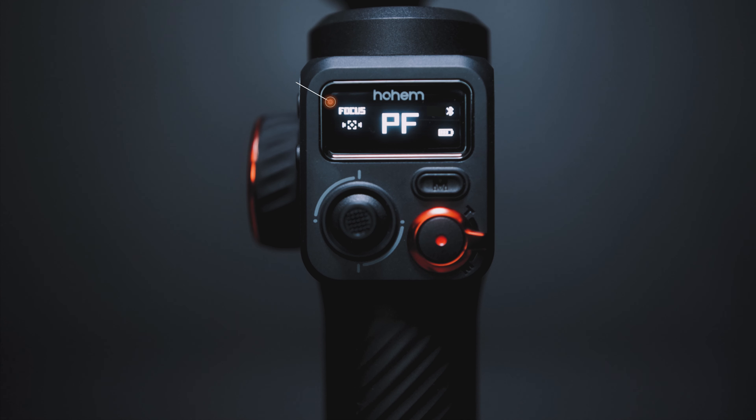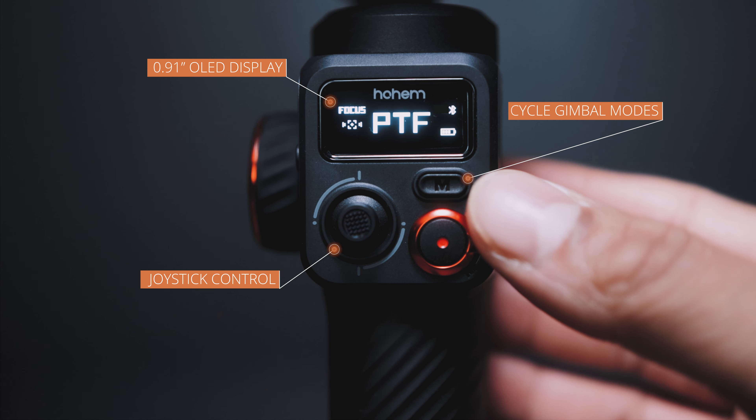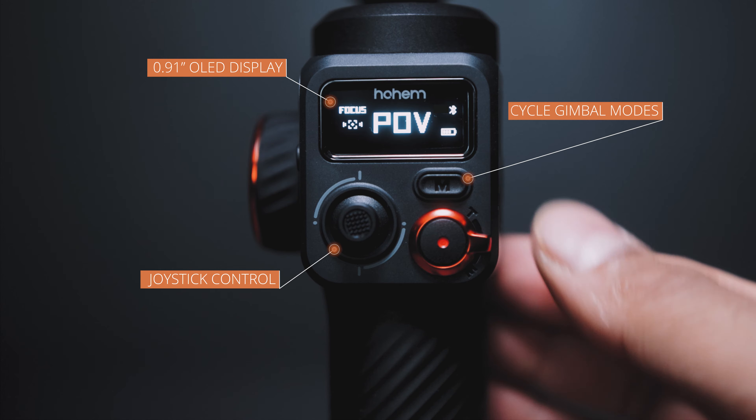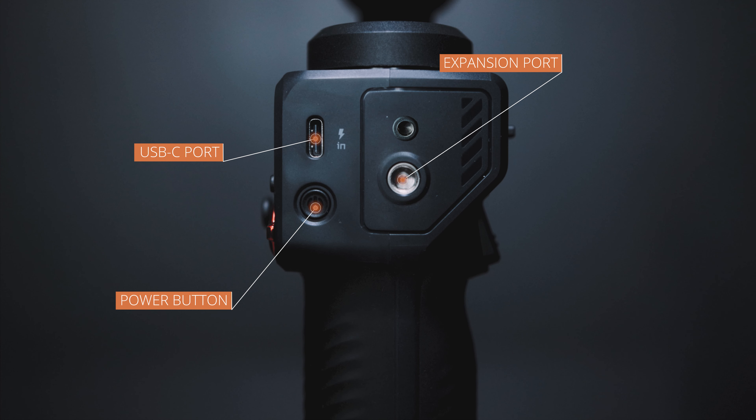At the front of the gimbal you've got the 0.91 inch LED display — I'm seeing this on a lot of new gimbals and it saves so much time. Just below that is your pressure-sensitive joystick, which is smooth and easy to use. Next to that is the M button, which allows you to cycle through all the different gimbal modes. Below that is your record button, and around the record button you've got your zoom lever for zooming in and out. On the right side, there's a power button, a USB-C port, and a quarter-inch port for adding accessories like external mics or lights.